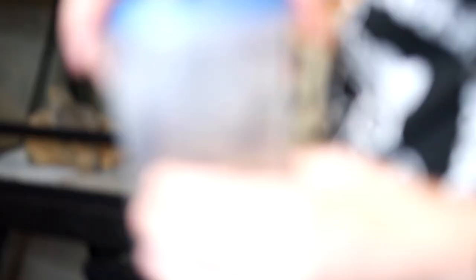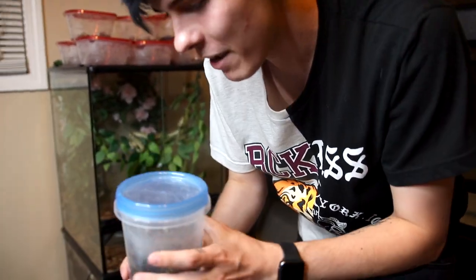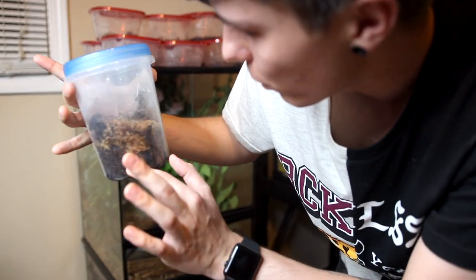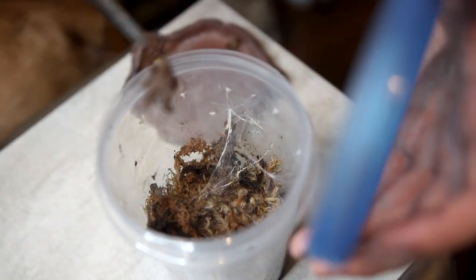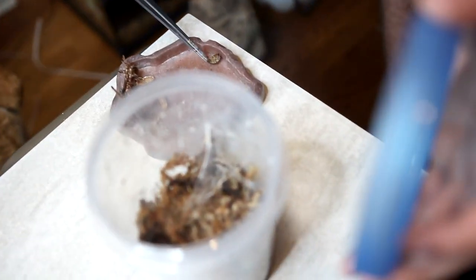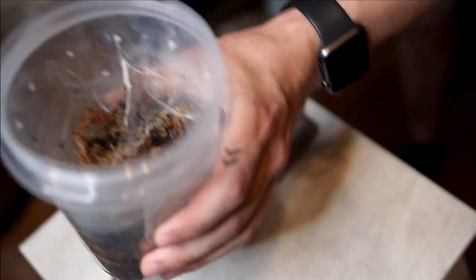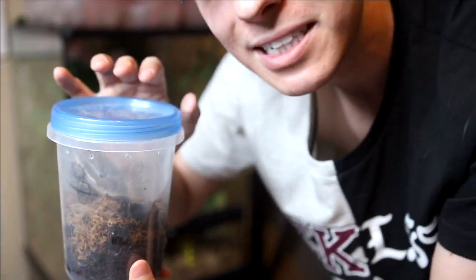Next we are moving on to my arboreal tarantulas. Arboreal tarantulas means that they live higher up — they live in vertical containers. This one is my Venezuelan sun tiger, who we might not be able to see because it actually likes to burrow down underneath. However it does look like it molted as well. I'm gonna pull the molt out — that's pretty much how big he is. I'm just gonna put a roach in the web somewhere and he'll come out and get it whenever he wants. Since you guys couldn't see him I'll put a picture on the screen of what they look like when they're full grown — they're really pretty.